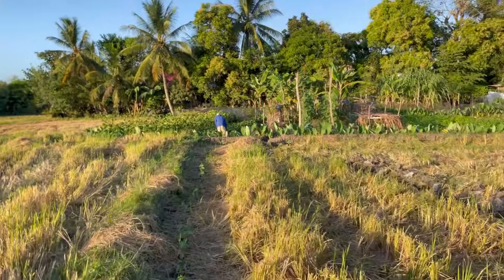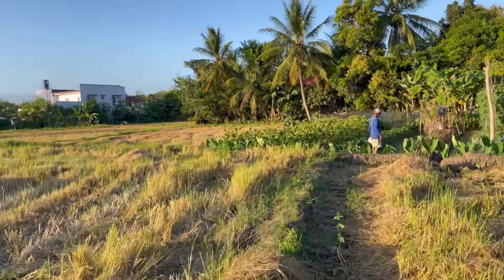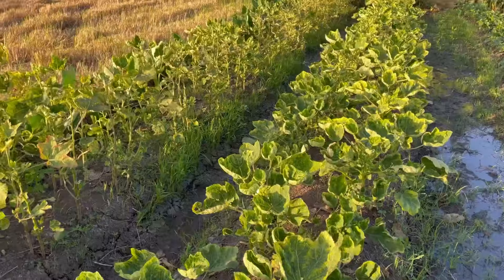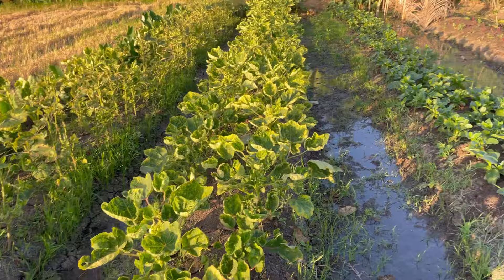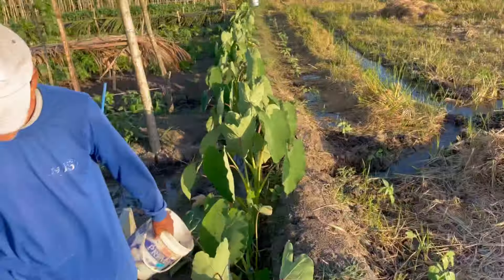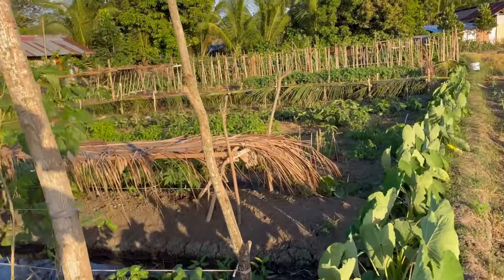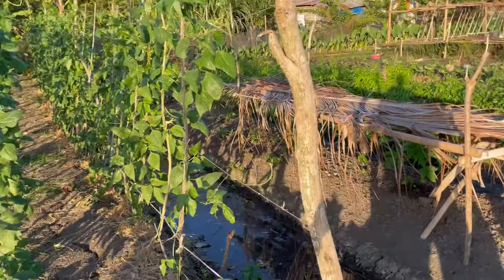The sun is going down, and here I will show you how important water is in our garden. Last time in my previous videos I prayed for rain, but since rain is impossible at this time, we have to depend on the underground water.